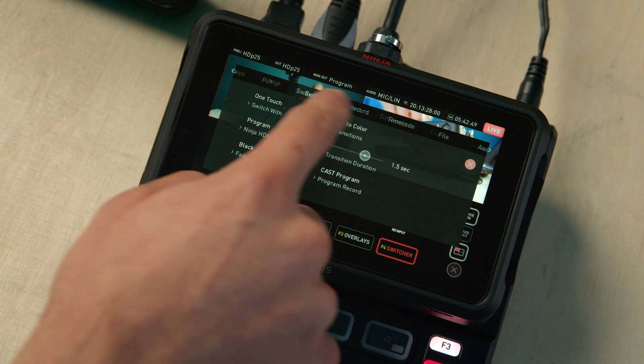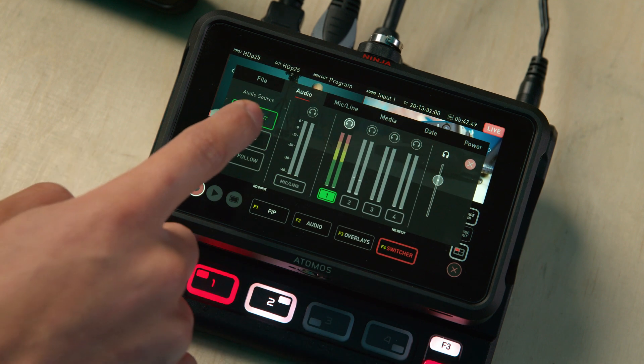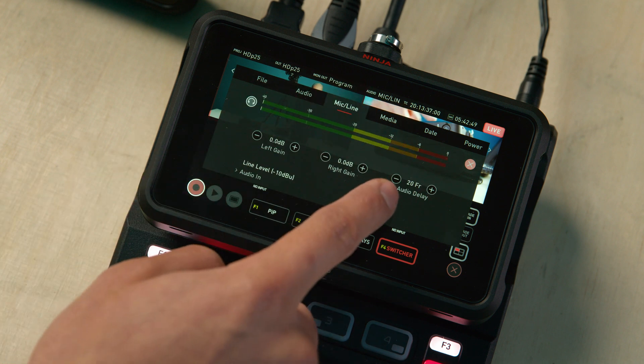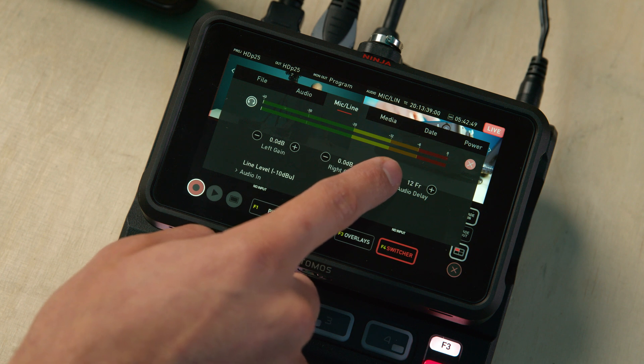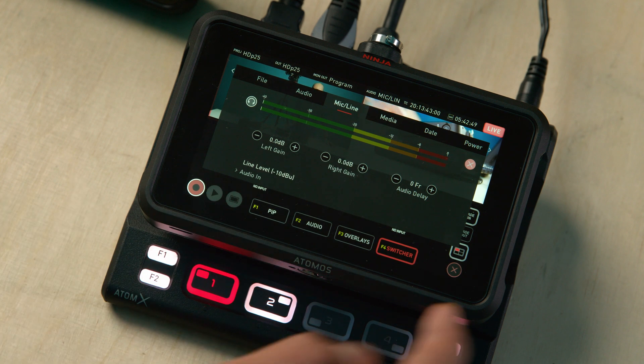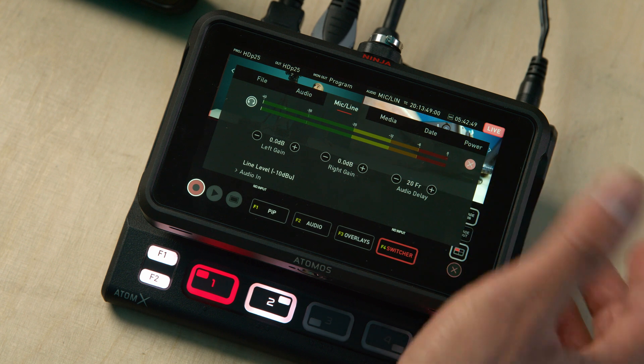It's now possible to set a delay on the 3.5mm jack audio input. This is particularly important if you tend to use audio coming from a separate device from what's feeding the HDMI inputs — such as a mic receiver pack or a standalone audio mixer. Because the time it takes for a signal to pass through all the necessary circuits can vary greatly between video and audio devices, so without this audio delay you can get a sync issue. Now we can set up to a 20 frame delay from within the mic line menu tab.